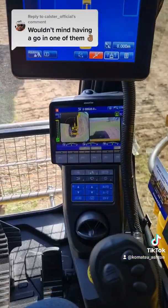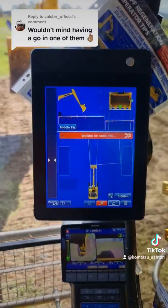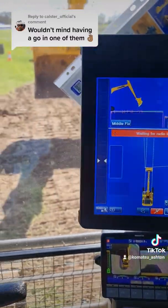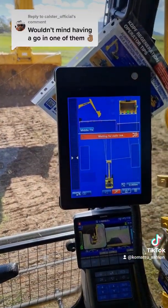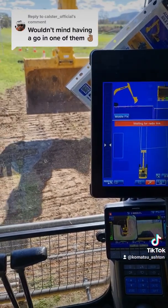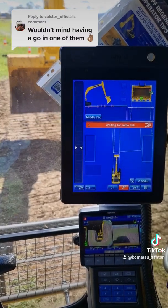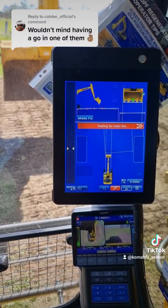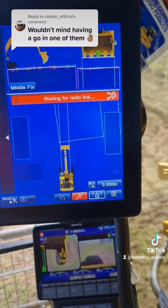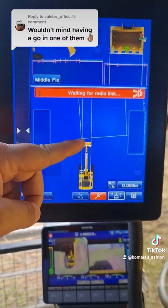Moving up from the main computer is your intelligent computer, so this is where all your designs are. As you can see, the bucket's up in the air — if I bring the bucket in, curl bucket out, it comes up. You can see in this bottom screen it's 3D vision, so you've got the side view and then you've got the bird's-eye vision right here.